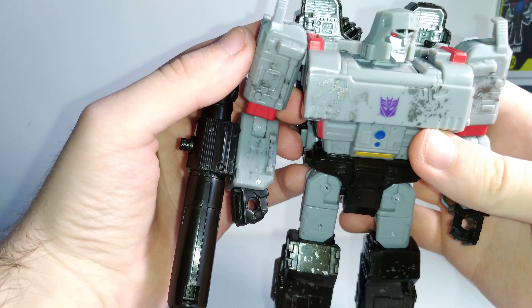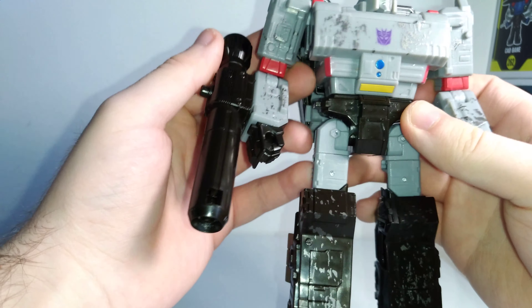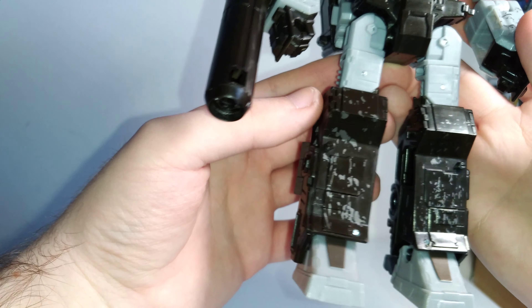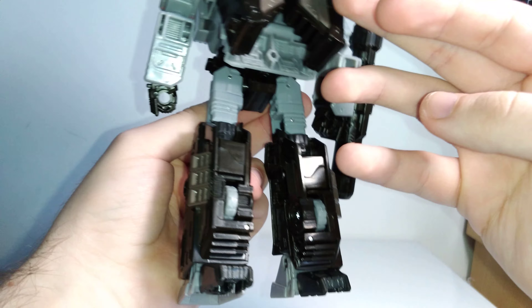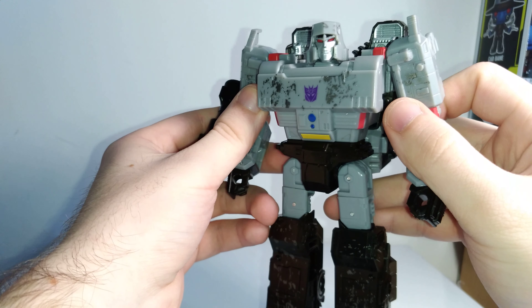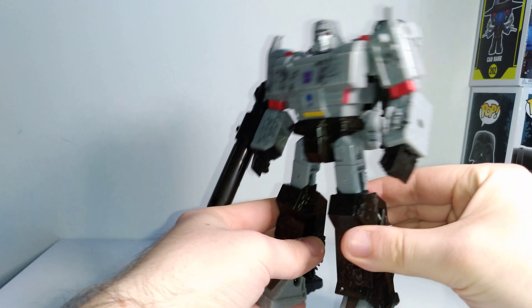The Decepticon logo is nicely and cleanly applied, and all the paint looks really clean as well. On the legs there's more of that battle damage or battle wear and tear. The legs look pretty good — you have some heels to keep him standing upright. It's just a really good looking, really solid Megatron figure.